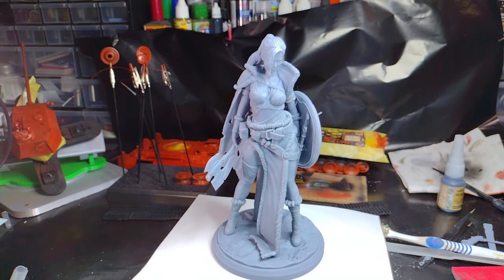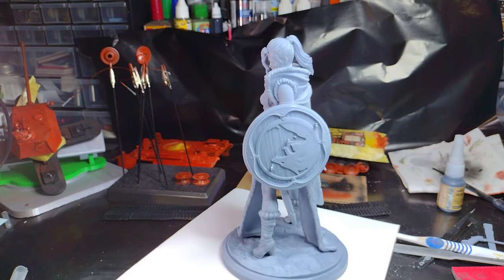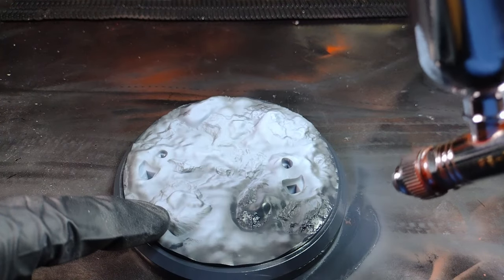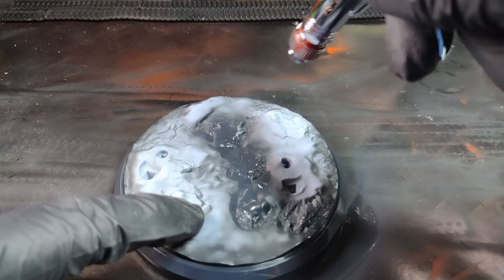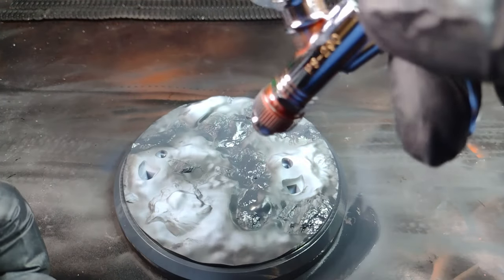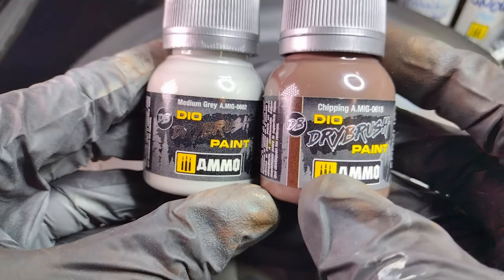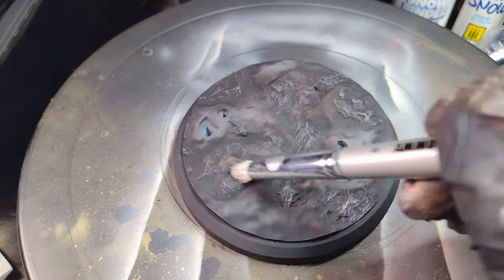I recently got into 3D printing mostly because I wanted to be able to make my own parts — diorama bits, stowage parts for my tank. As you guys saw in my last Panther video, I got to do some 1/35th scale figures. Today we're gonna be doing a 1/10th scale figure, so we get to practice our figure modeling on something a little bit bigger.